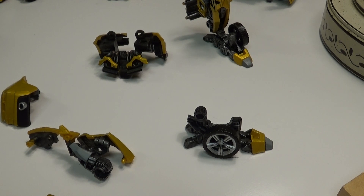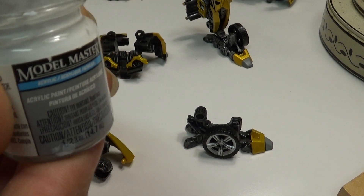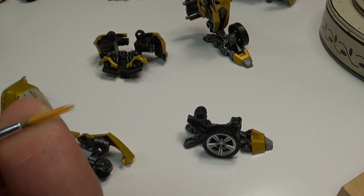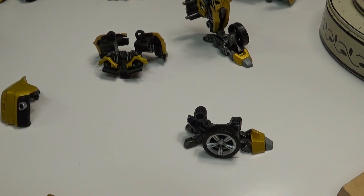Now we're using the acrylic — Model Masters acrylic flat white — to go over that gray area. I'm going to use a little wider brush with a little longer bristles. Hopefully we can lay some nice coats of white down here.